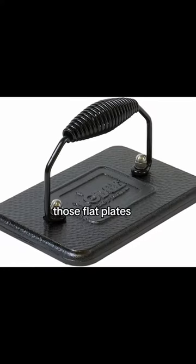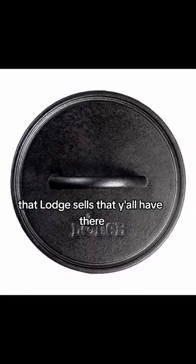Brisket quesadillas. Those flat plates that Lodge sells, that y'all have there, I had bought two of them.